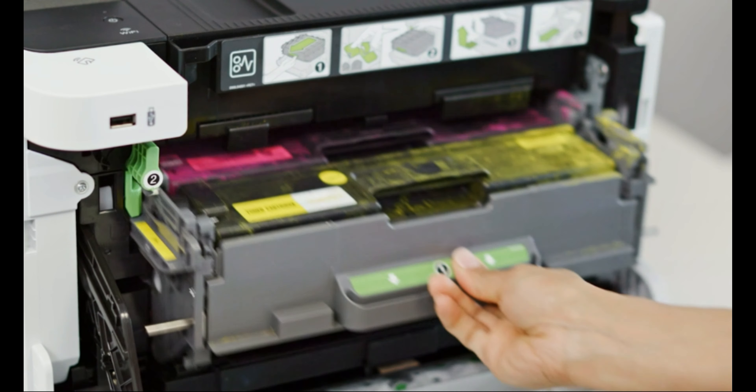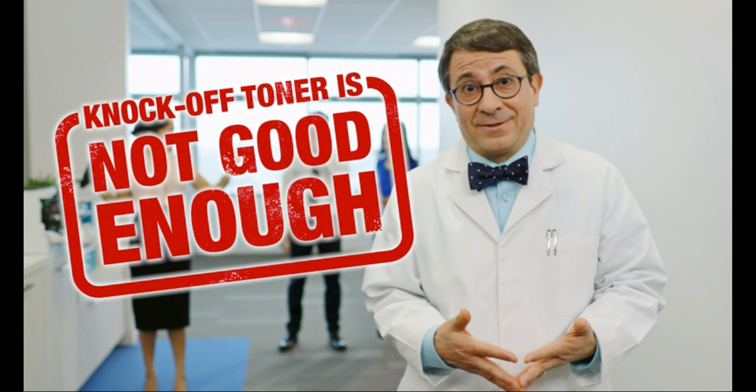We need to get to this meeting. You printed out the reports, right? Oh, no. Larry ordered the knockoff toner, which can leak inside the printer. He thought it would be good enough. This is ridiculous. We can't give this to the client.